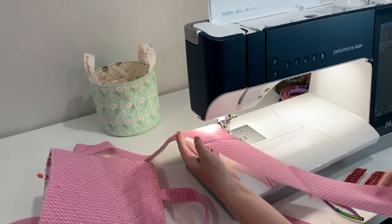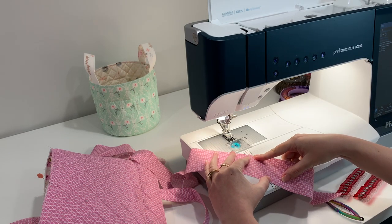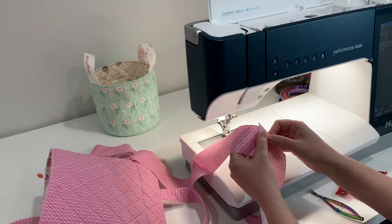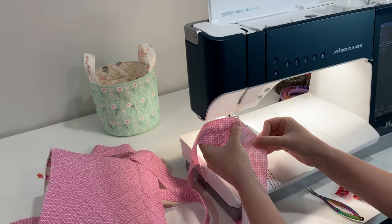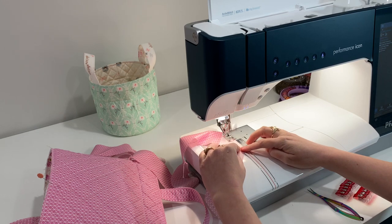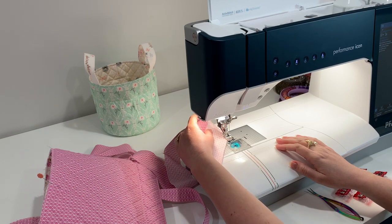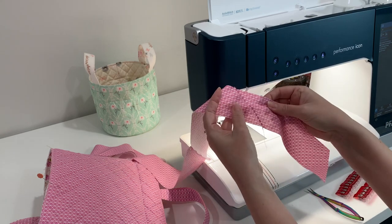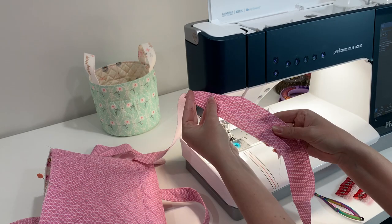I've already attached the seams but I wanted to share how to attach these pieces of binding together. You want them to line up, so you put them right sides together and then overlap the seam about a quarter of an inch. You're going to sew from this V to this V at the bottom. Now I have my seam and I'm going to press all my seams open so they'll be ready when I'm ready to attach the binding to the base of my basket.